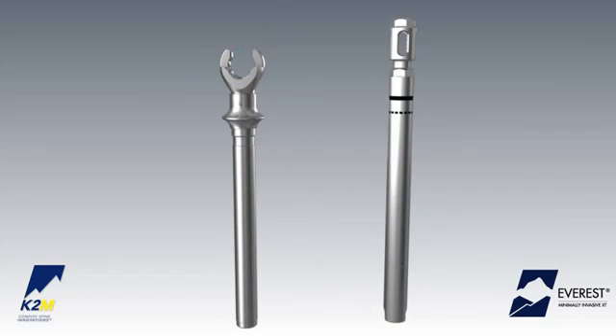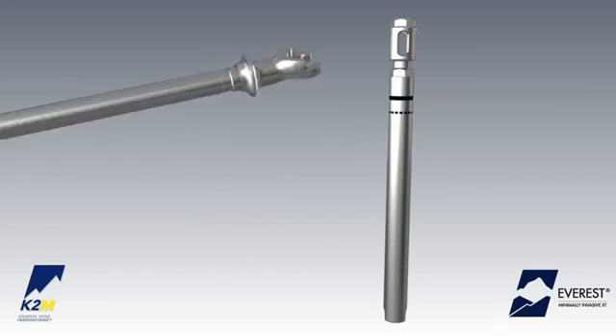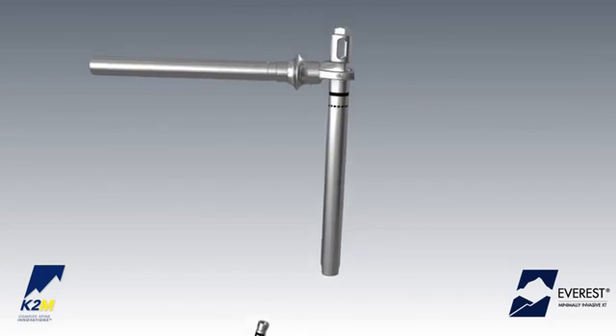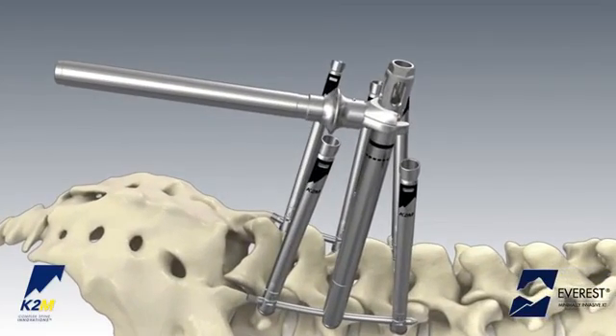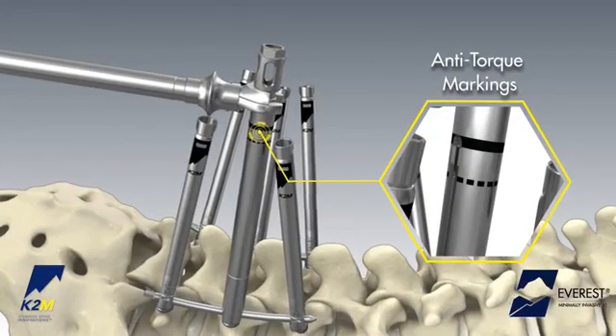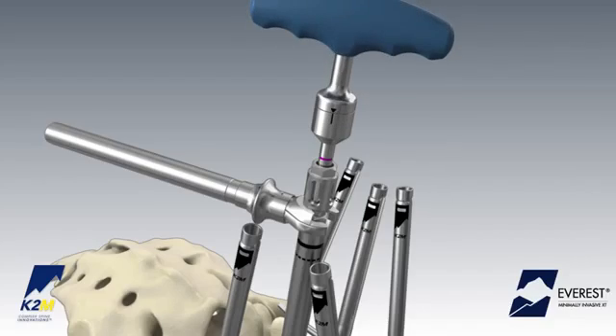In addition to the tab reduction tunnel, final tightening may also be achieved by using the anti-torque handle and the stabilization tube. Attach the anti-torque handle to the stabilization tube and slide it over the extension tabs until fully seated over the XT screw. External markings indicate proper alignment. Insert the torque indicating wrench into the cannula of the stabilization tube to complete final tightening.